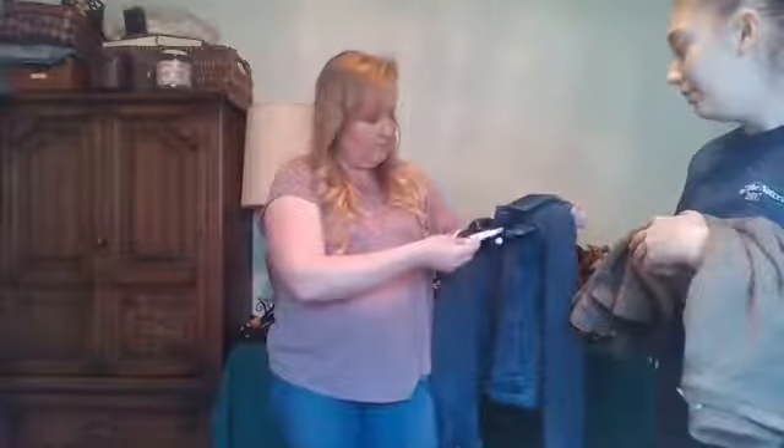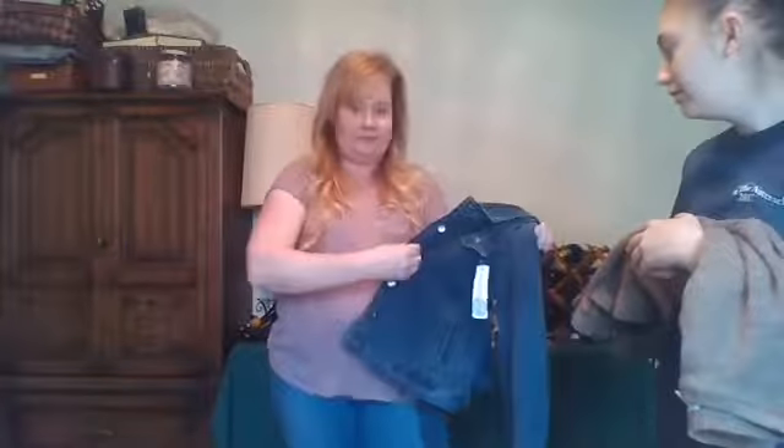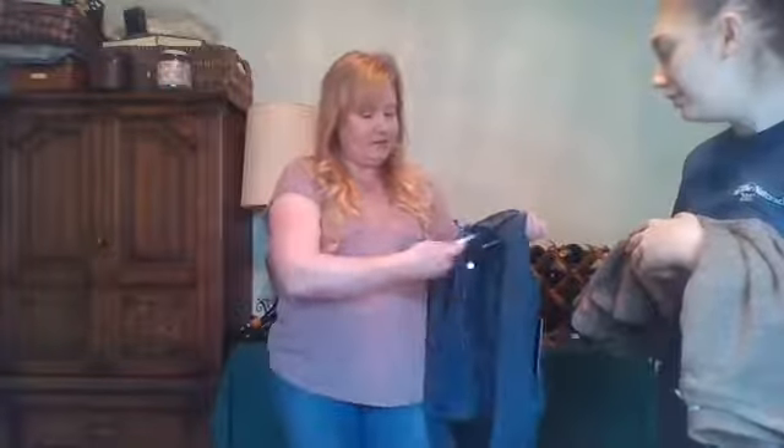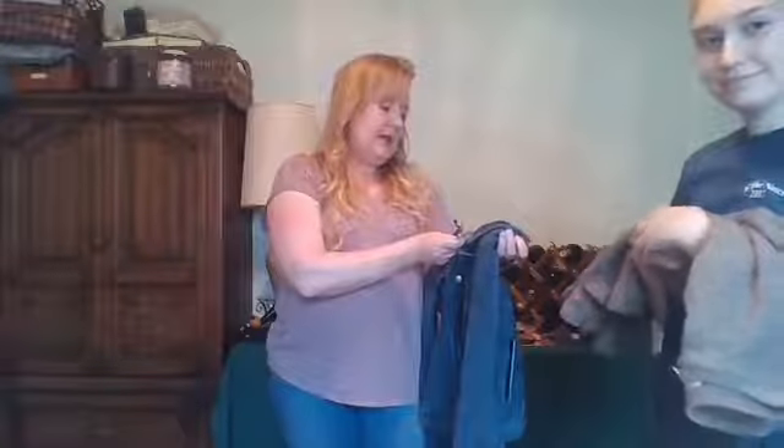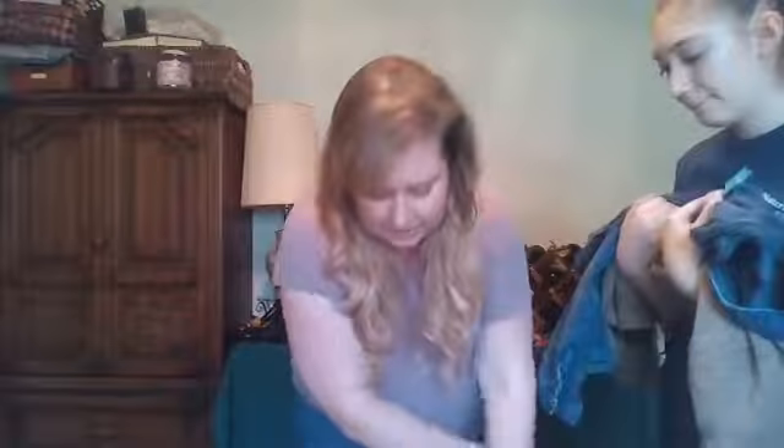Now we've got a jacket — a denim jacket. This is new; I haven't had a jacket yet. This is very exciting. The buttons are actually buttoned, so there are no snaps. This is an Andrew Mark Performance jacket. So let's try this on. That's two items.